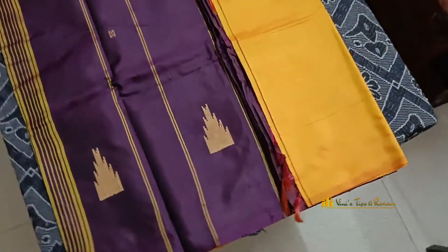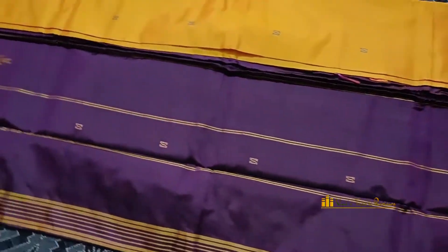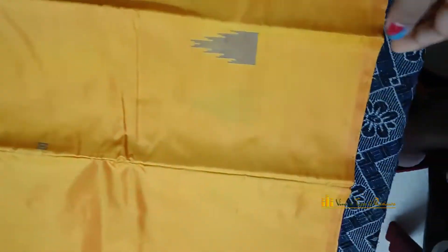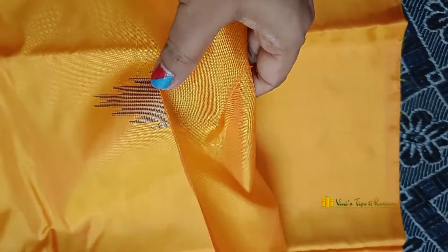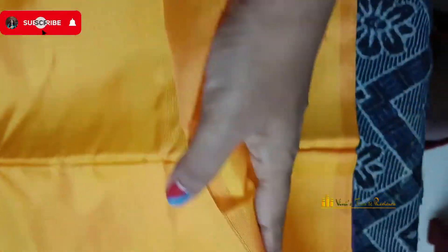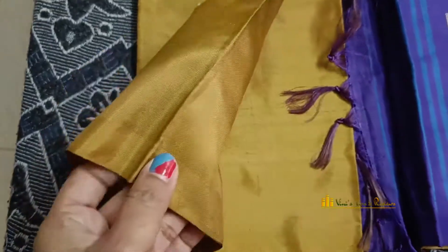I have a ₹1,190 price — it is a shipping charge. It is a ₹1,190 price. It is more than ₹1,670. The price is ₹1,600 — the price is higher.